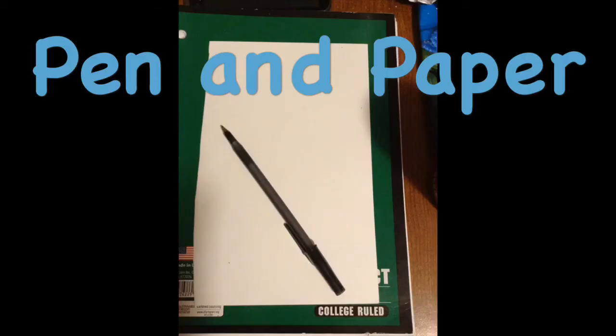We'll start right away with the supplies you're going to need. It's very simple — all you need for this project is just a pen and paper. For mine, I took each piece of paper and cut it in half to make them more like little cards.